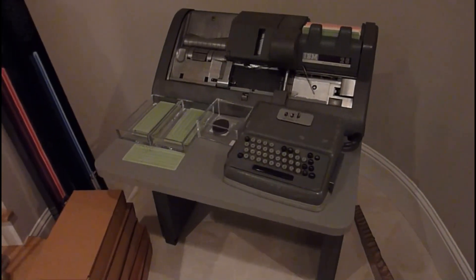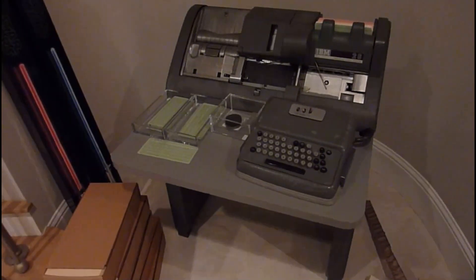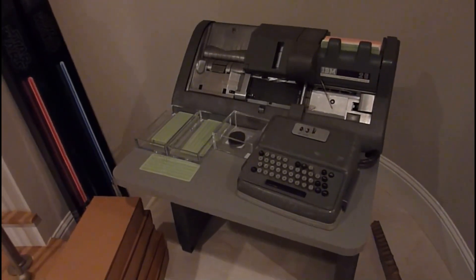I have no credit for making it work because I got it from Frank King, who is a specialist at the Computer Museum for those machines.